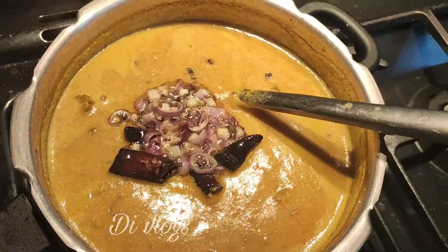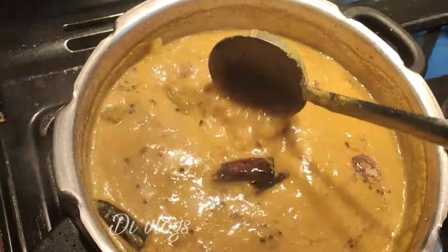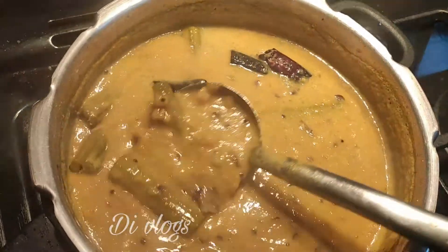This is ready — the chakkakuru is ready. It is ready, and this chakkakuru is ready for all.